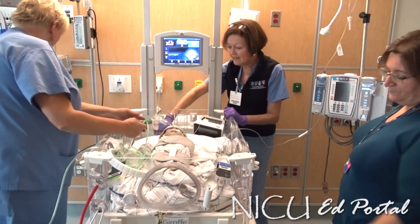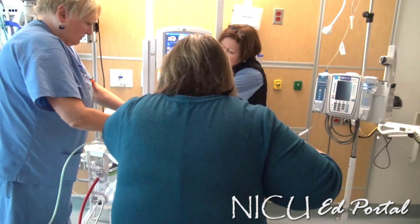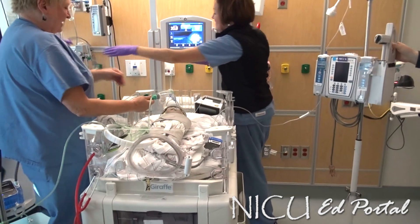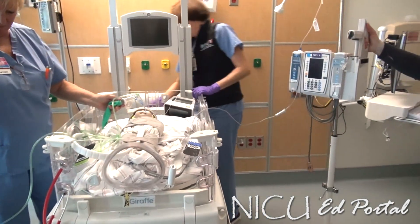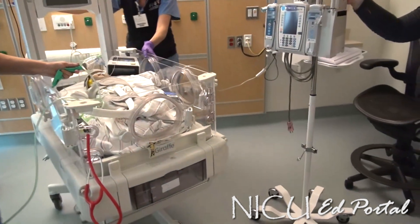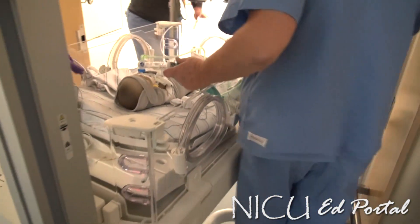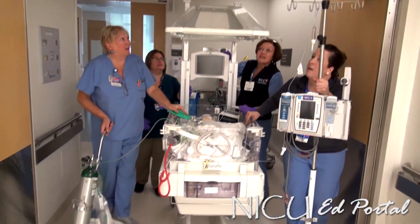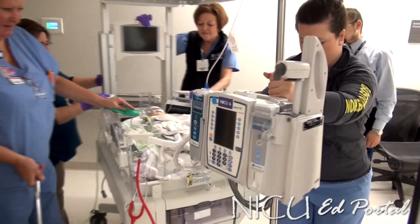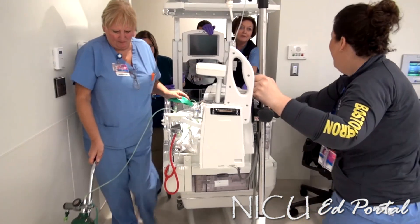Are we ready to go? He's bagging nicely. I'm turning the bed off and unplugging it — we're set to roll. He's sitting at 93% saturation, heart rate nice and high. We left the bed down a little so we'll clear the doorway. His sats are 94, heart rate is 156 — he's sound asleep. We've just cleared that door, which is really important to remember with the bed. Stopping here so someone can take over the bagging while I get the ventilator to put on the baby.